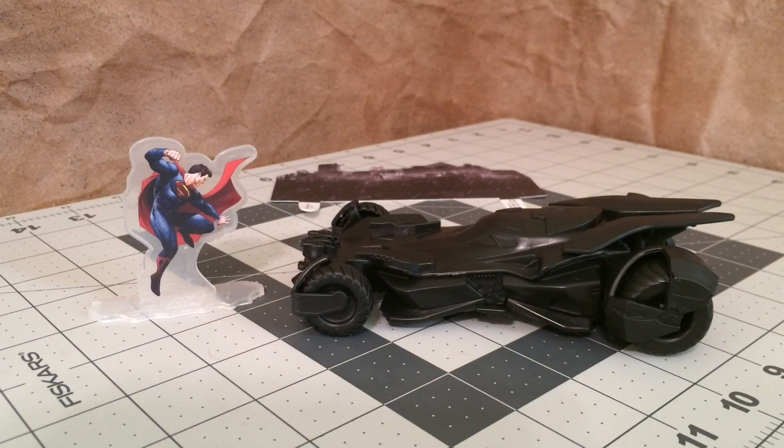Hey guys, I'm back with another Batmobile, and this time we're going to be taking a look at something a little different. This is the Batman v Superman Dawn of Justice Batmobile Cake Topper and Decoration Set.